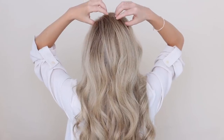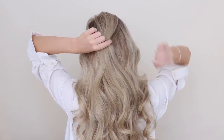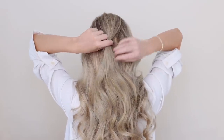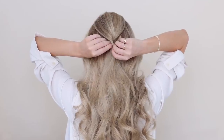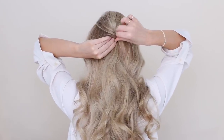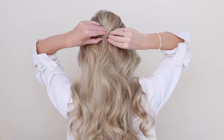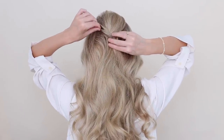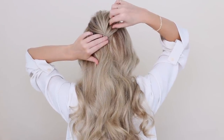Begin by loosely gathering all of the hair at the crown of your head. This first step is optional, but it's great for adding volume and creating a more formal look. Smooth it down with your fingers and give it a slight twist to the right, then take a bobby pin and hook the outside of your twist and secure it into place. Slide in a second pin, crossing it with the first, and it should feel very secure. Then pinch and pull on small pieces of hair around your crown to add extra volume and movement.